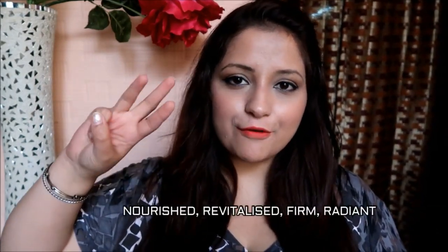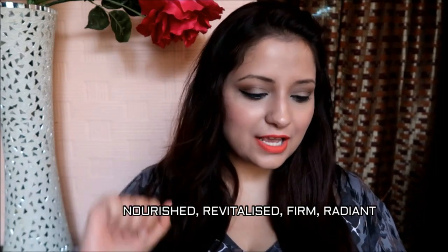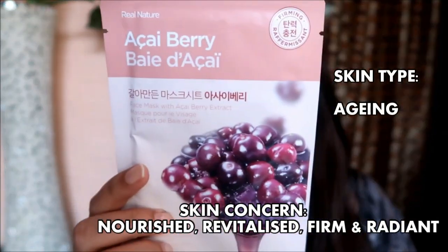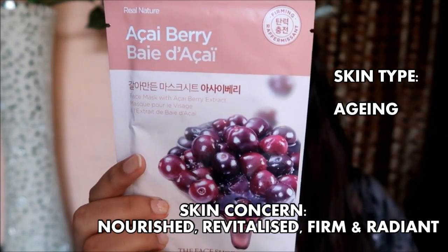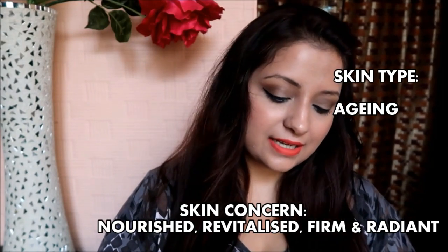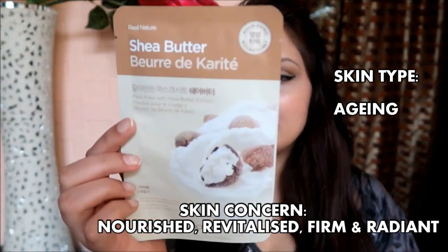The third category includes nourishing, revitalizing, firming, and radiance — targeting aging skin. If you're looking for anti-aging sheet masks, the following will be helpful. The first one is the Acai Berry, which fills your skin with elasticity from inside out.